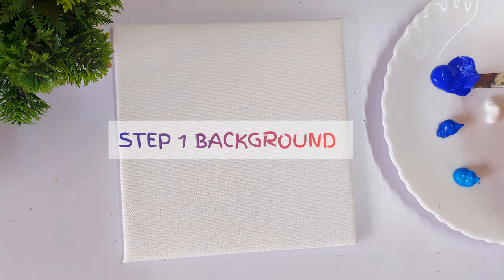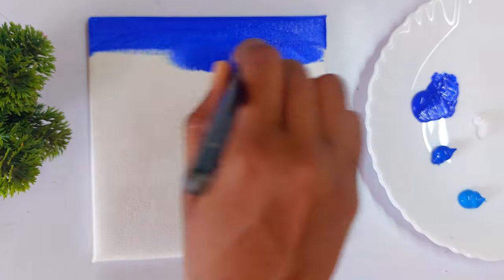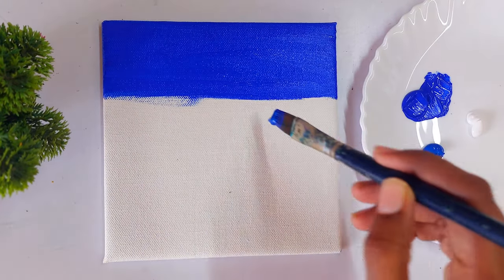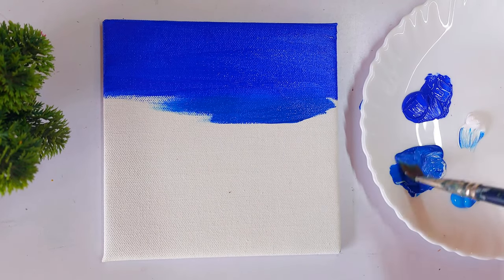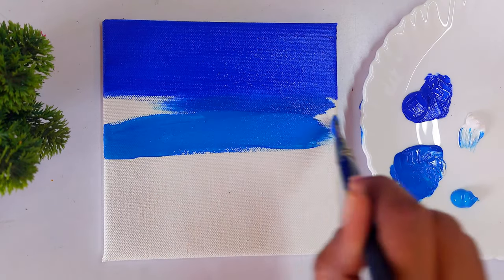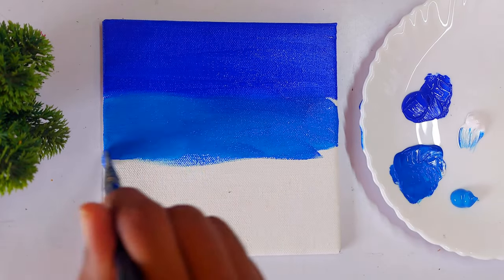In the first step we are going to paint the background. I decided to give a very beautiful and dreamy background, so I chose colors from the blue family — ultramarine blue, deep cyan, and cerulean blue. I wanted this to be a very peaceful and calming painting, so these cool colors give us a very cool vibe.